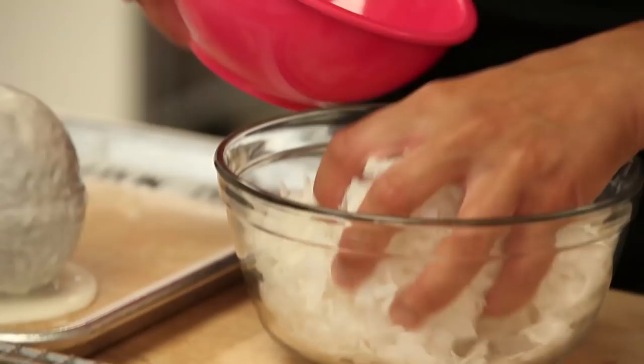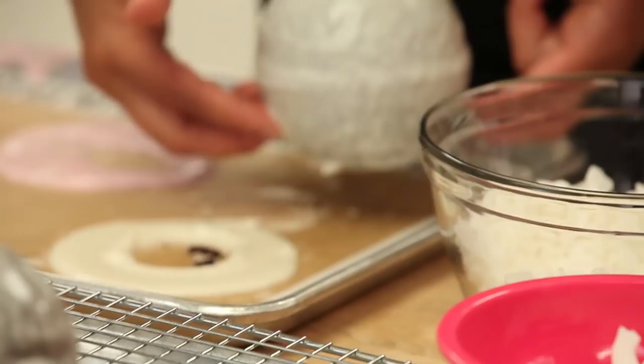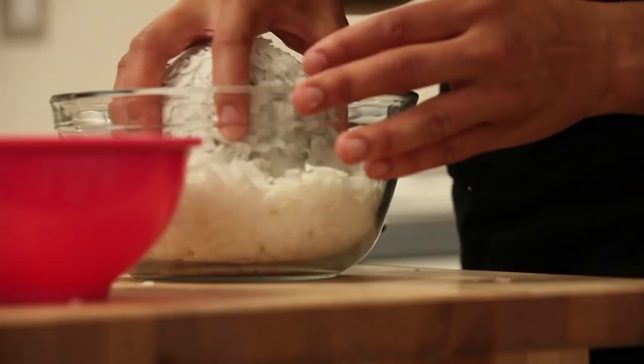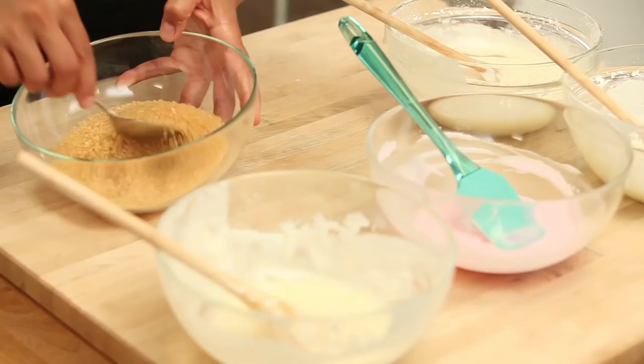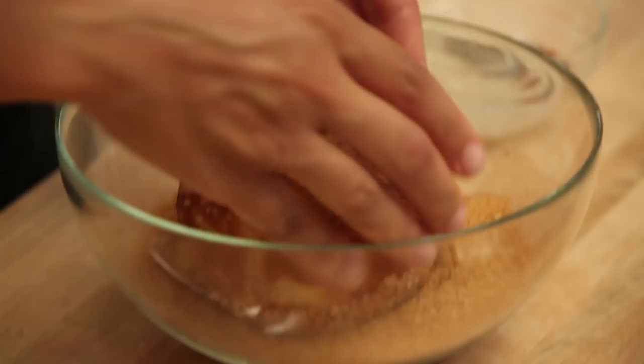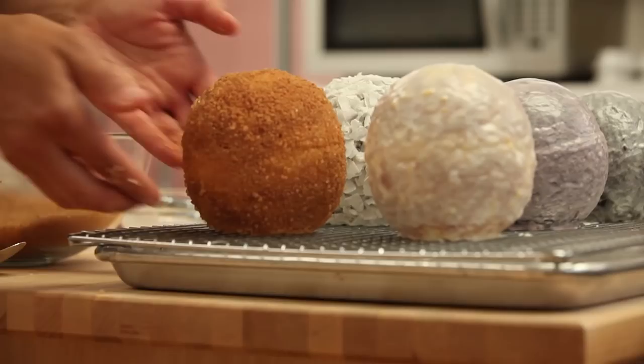For the coconut ones, once the glaze set, I pressed coconut all over the Timbits. And then there was the cinnamon sugar one — that was the only one that was glazed differently. It didn't have any donut glaze. I actually brushed on some piping gel and then mixed some raw sugar with cinnamon and rolled the Timbit in that concoction. My Timbits are looking gorgeous, but I need to put them aside to set at room temperature on a rack in my kitchen.